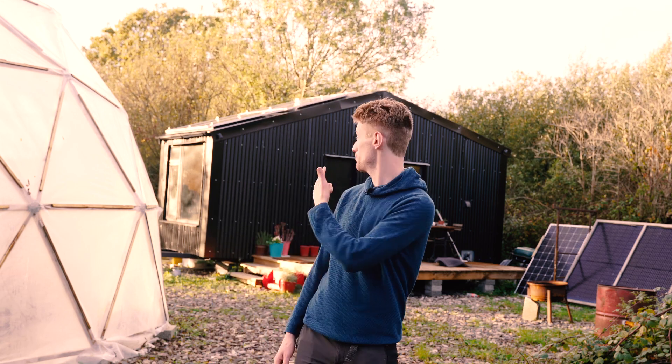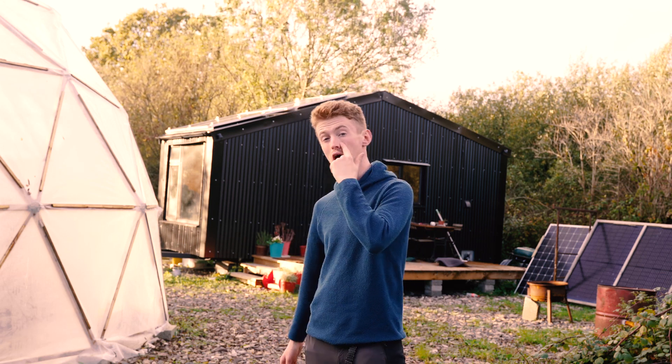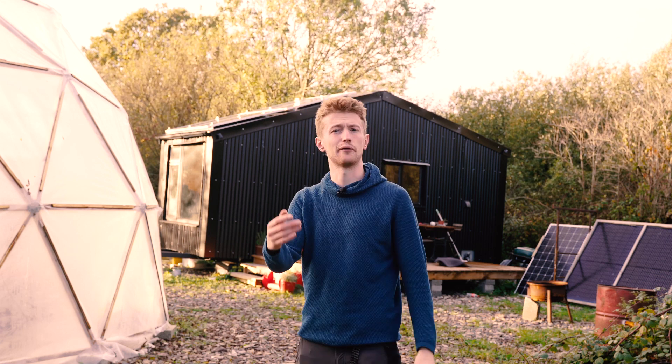Hi, this is my tiny house right behind me, and this video is about the process of building this tiny house from scratch — everything from the trailer all the way up to the solar panels on the roof.